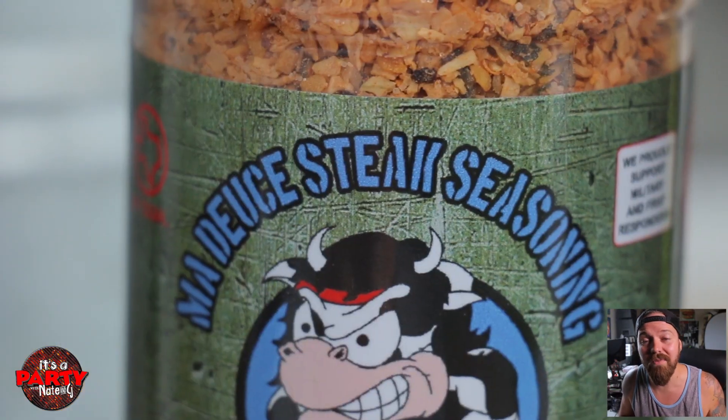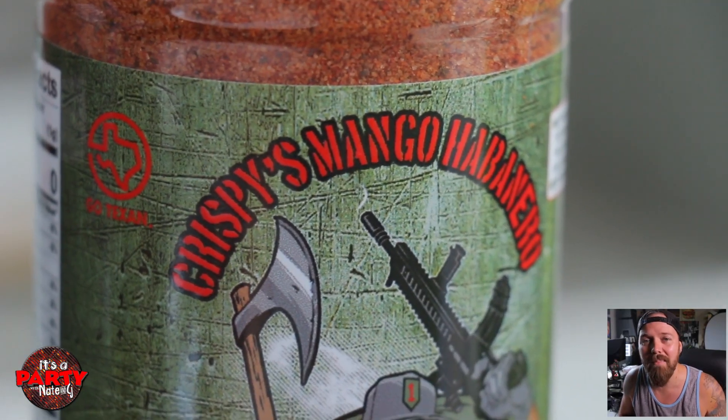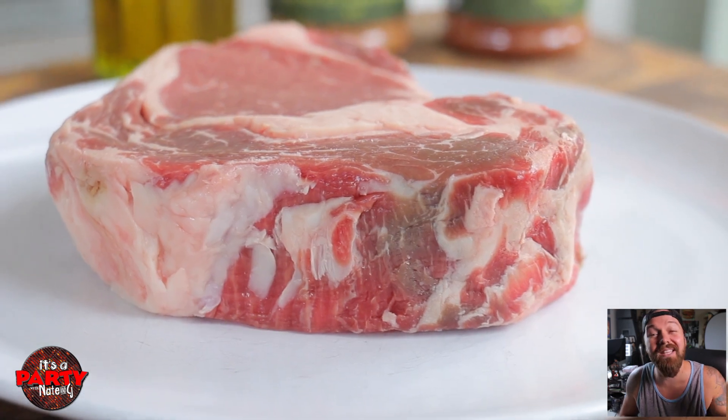Now, the Grill Your Ass Off seasonings we're gonna be featuring today are Maduse steak seasoning — it's really great — and Krispy's mango habanero. We're gonna put those on some potatoes, but let's get to the steak first.